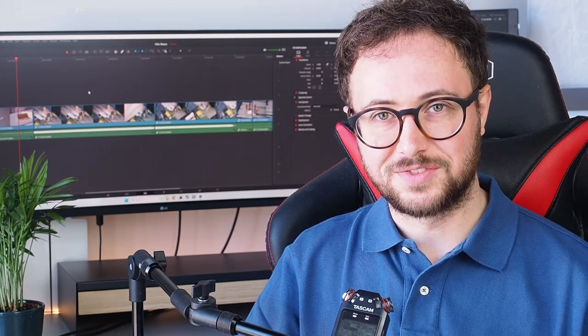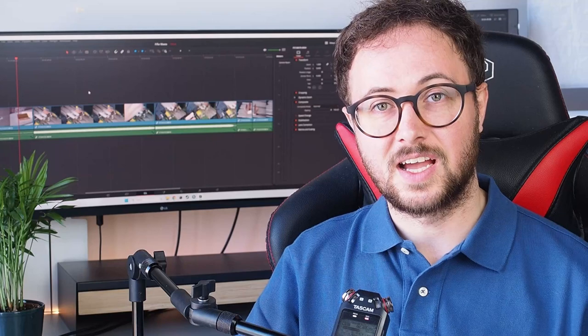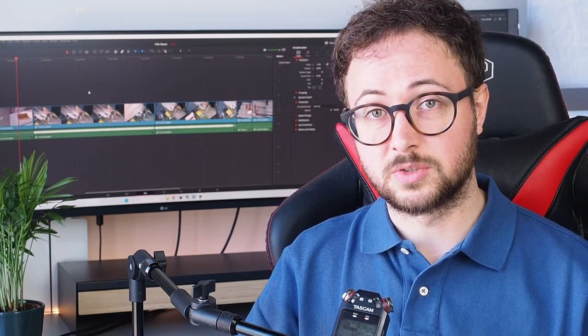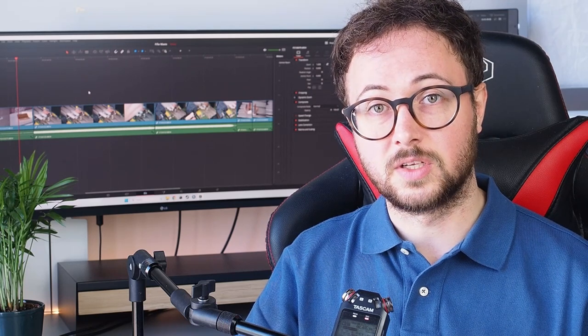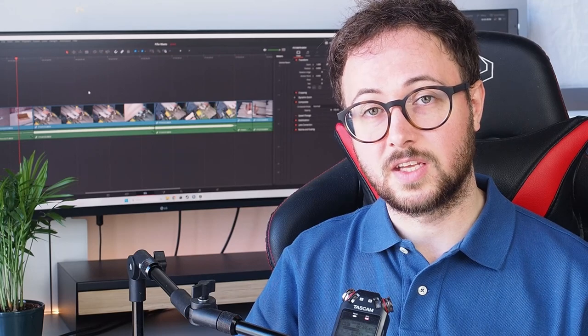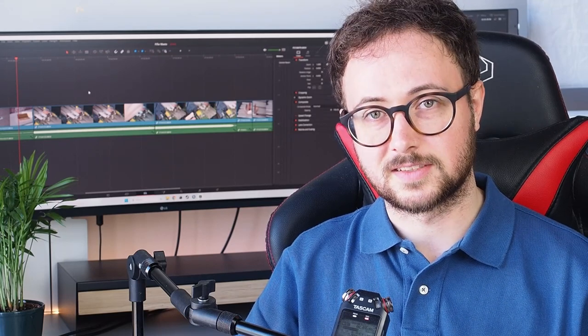I hope you enjoyed this video. If you did, please leave a like and subscribe to the channel to support me. I also left a few links in the description below on each of the points I commented on earlier — check them out, let me know what you think, and I will see you in the next video.